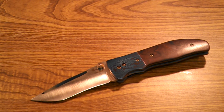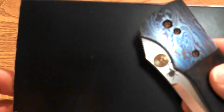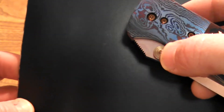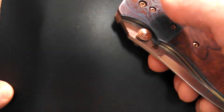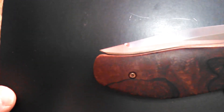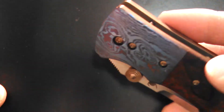The thumb studs — in my research I didn't see any others like these. They're really big, they've got a really nice finished look, and they're nestled in right up to the bolster. They work really well, but if you don't get a good purchase on them right away, you do some digging. Once you get used to it though, it just flicks right out and it's buttery smooth. You can see the detail on those bolsters and that bronzing — it's just gorgeous.